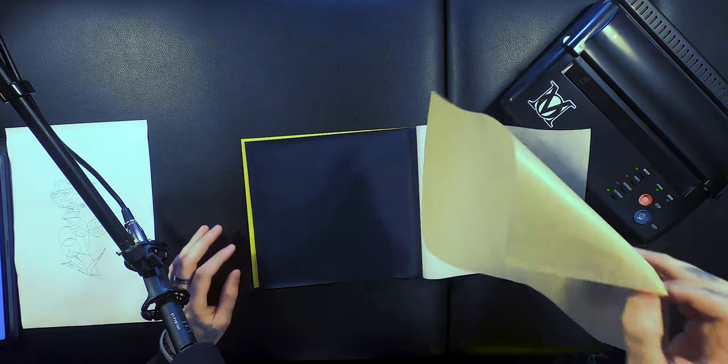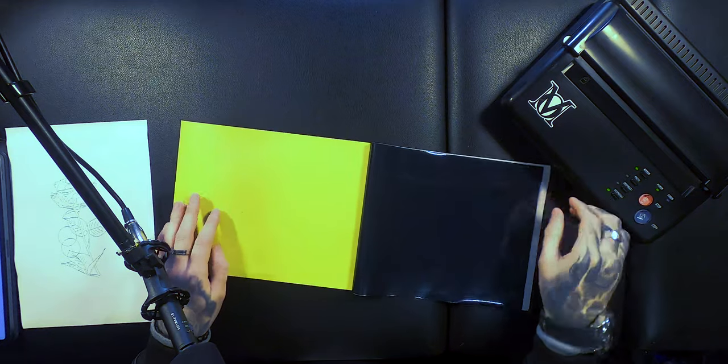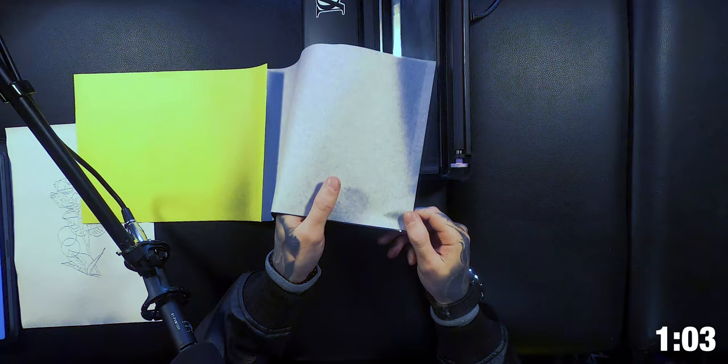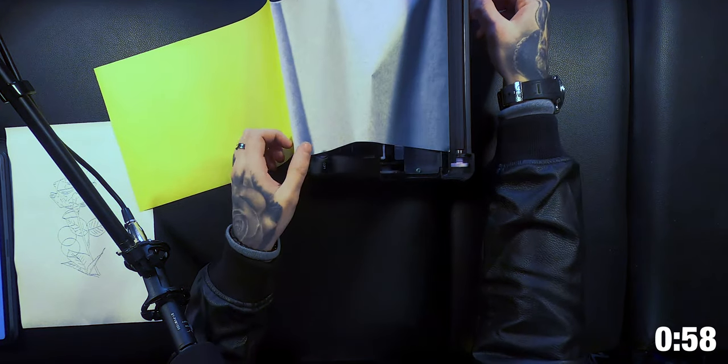First things first — the brown sheet. We don't need that because we're about to use the sheet, so we can ditch that. Then we're going to grab the plastic sheet and the white sheet. With the thermal copier, open up the lid. At the back of the lid on the hinge there's a slight little gap — you want to make sure you get the plastic sheet and the white sheet to go through the bottom of that hinge and then just pull it through.